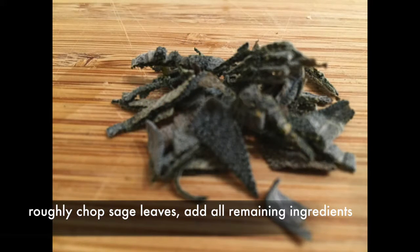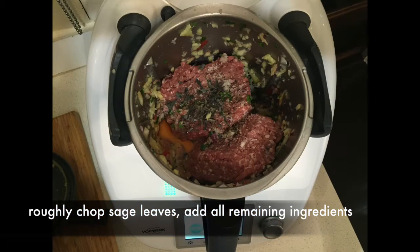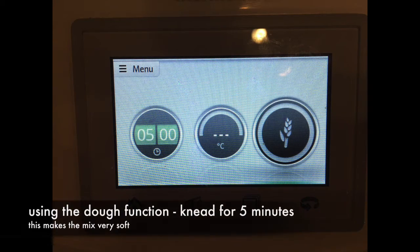Run a knife through the sage leaves and then just put them into the bowl with all the rest of the ingredients. Then using your dough function, knead this mixture for 5 minutes. It makes it delicious and soft — you will really like using this function.